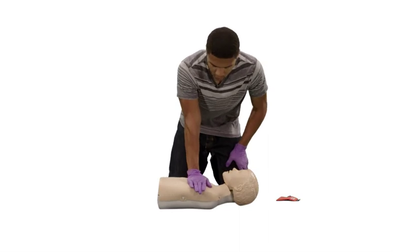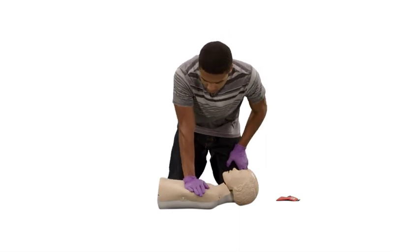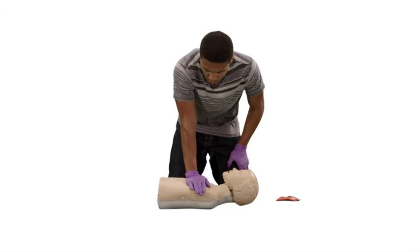For a child, push down about 2 inches. And for a smaller child, you may only need to perform chest compressions with one hand.